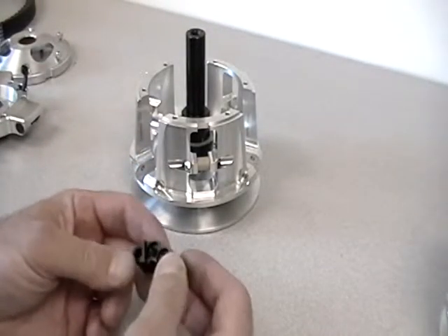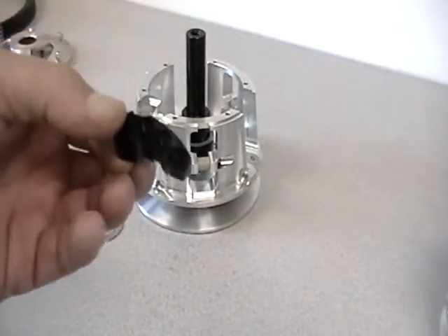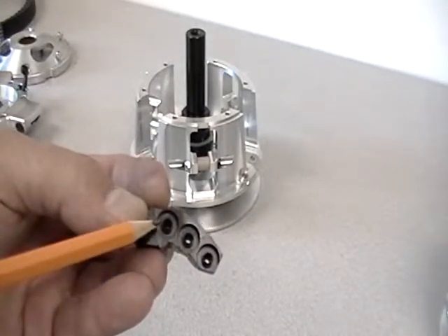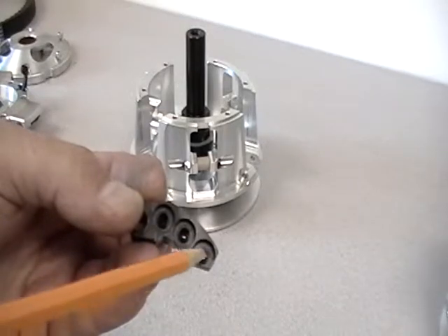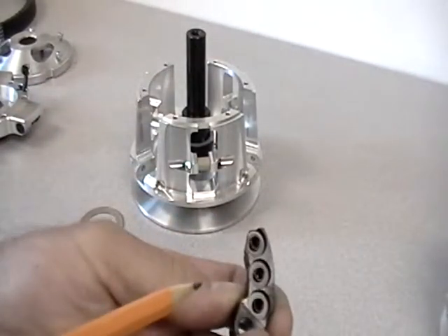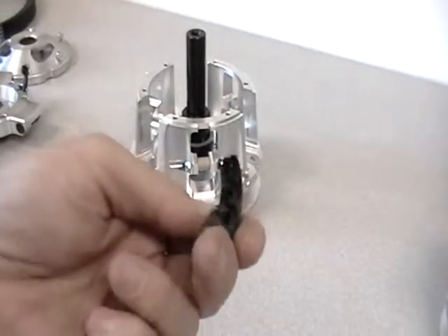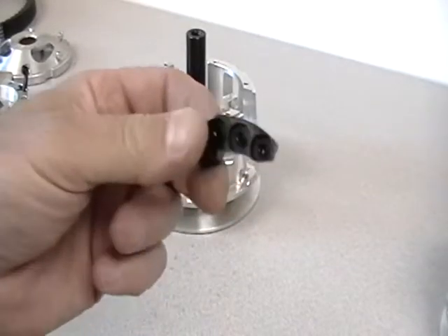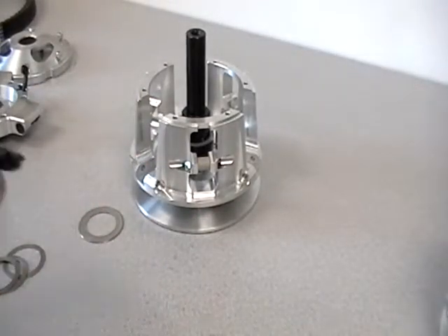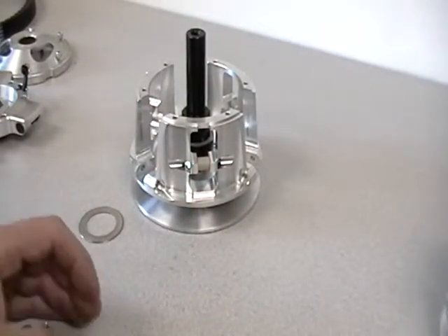A nice handy feature of this clutch: this is the main cam arm. It has these little recessed areas — there are three of them — for washers to add different weight to these arms. There are six places total, three on each side, to add mass to this arm. This particular arm starts out at 24 grams, and we can add up to 14 grams of weight. Included in the kit you'll get one of these Torx wrenches, an assortment of washers, O-rings, and screws.